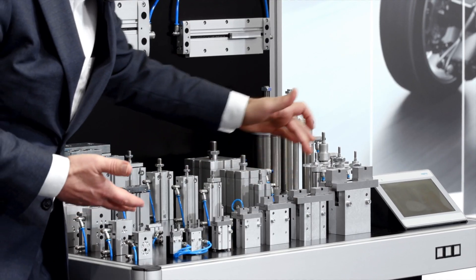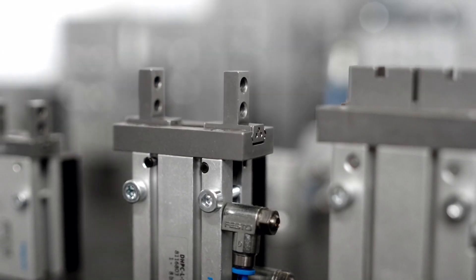We offer different gripper jaws to mount the gripper fingers onto, covering a whole range of sizes. Versatility is our aim, as is ease of use — for your application and for your benefit.